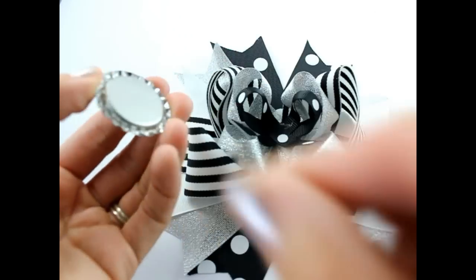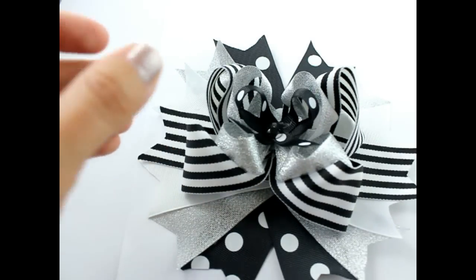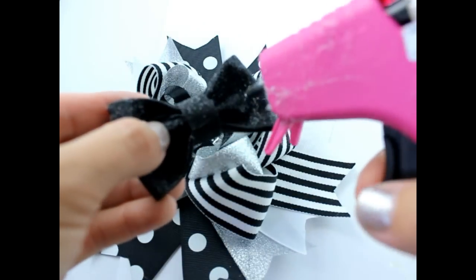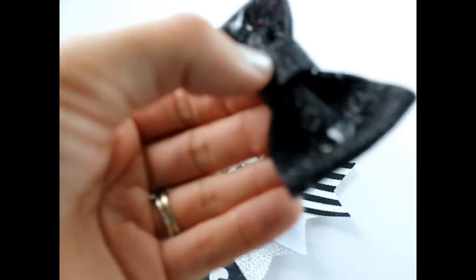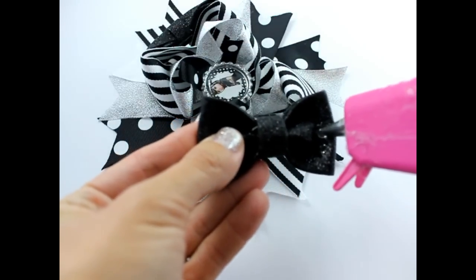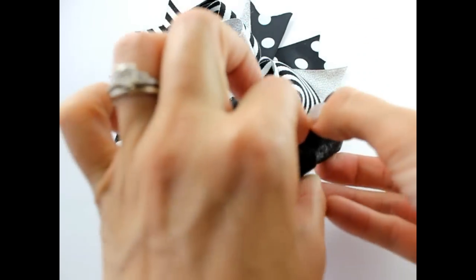Get your bottle cap. We are going to put some more glue in the center of our accent bow and put your bottle cap right on top. Next we're going to get our accent bows. Put some glue right on the inside of your bows and we're going to put this on the side of our hair bow. Get your hot glue again and put this accent bow on the side of our hair bow.